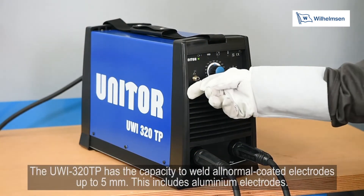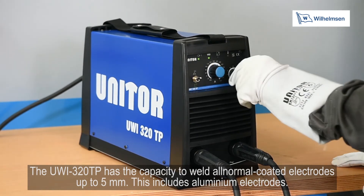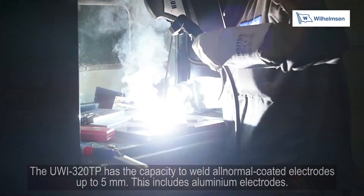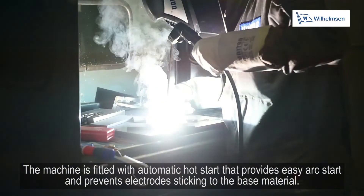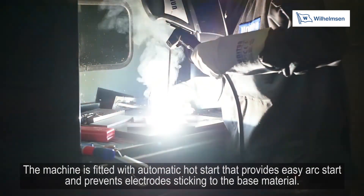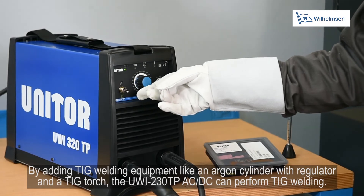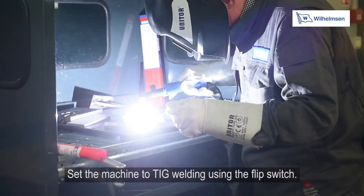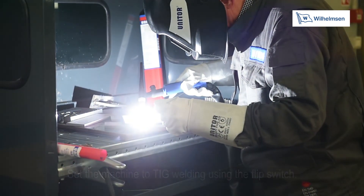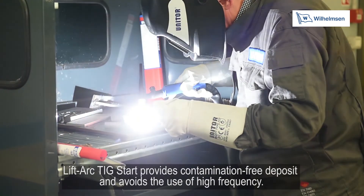The UWI-320TP has the capacity to weld all normal coated electrodes up to 5mm, including aluminium electrodes. The machine is fitted with automatic hot start that provides easy arc start and prevents electrodes sticking to the base material. By adding TIG welding equipment like an argon cylinder with regulator and TIG torch, this model can perform TIG welding. Set the machine to TIG welding using the flip switch. Lift arc TIG start provides contamination-free deposit and avoids the use of high frequency.